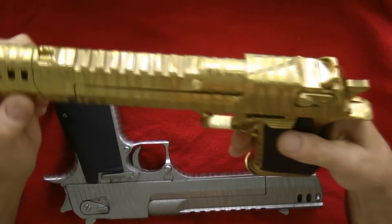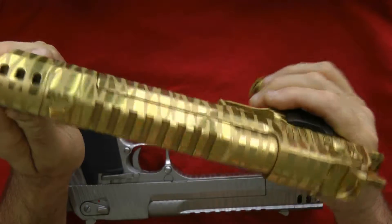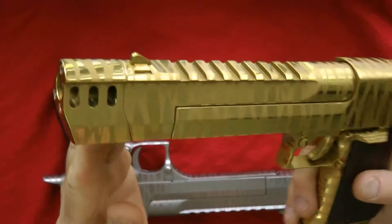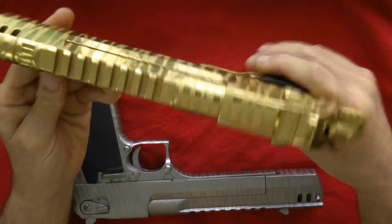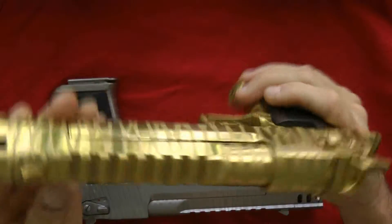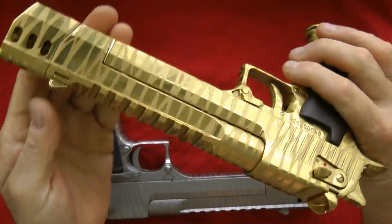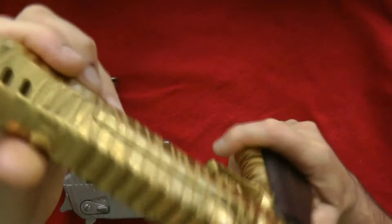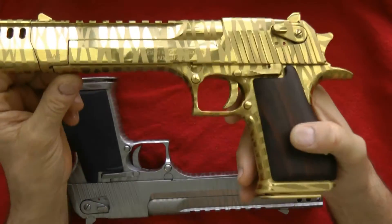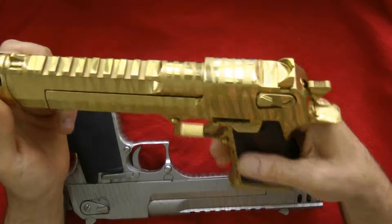Let's start with the titanium gold. This is a titanium gold tiger striped with a muzzle brake. I got the muzzle brake installed by Magnum Research, then I sent the gun out and got it completely taken apart. What they did is they tiger striped it — they polish it, then tape it off, blast it, and titanium plate it.